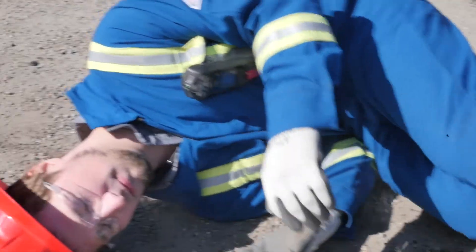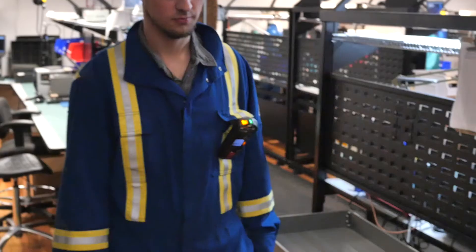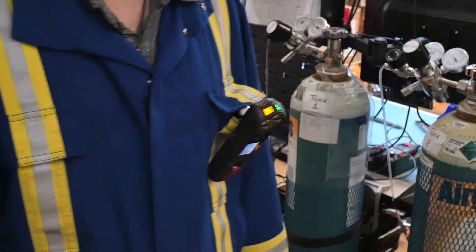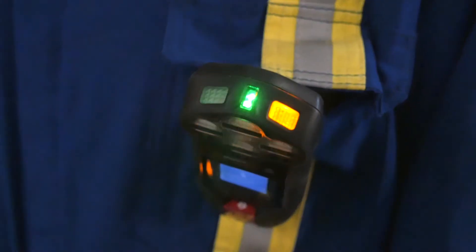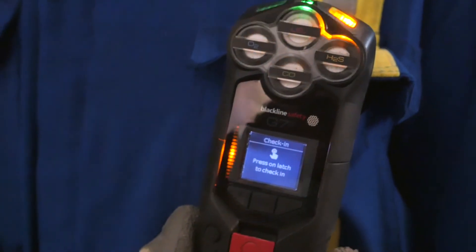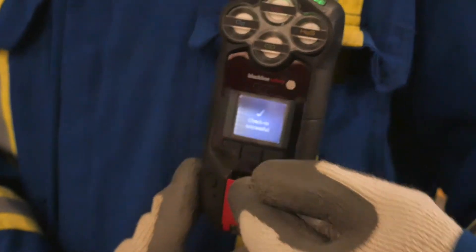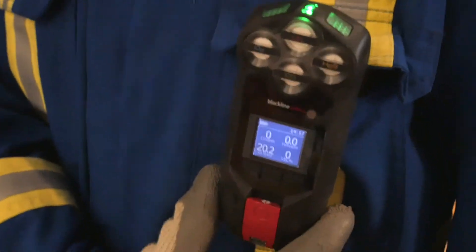If G7 detects that you may have fallen, or if you are no longer moving, a yellow alarm asks you to confirm that you are okay. Similarly, your G7 may ask you to check in periodically. G7 will flash its yellow lights, beep loudly, and vibrate to get your attention. The display will ask you to press the red SOS latch inward to confirm you're okay.